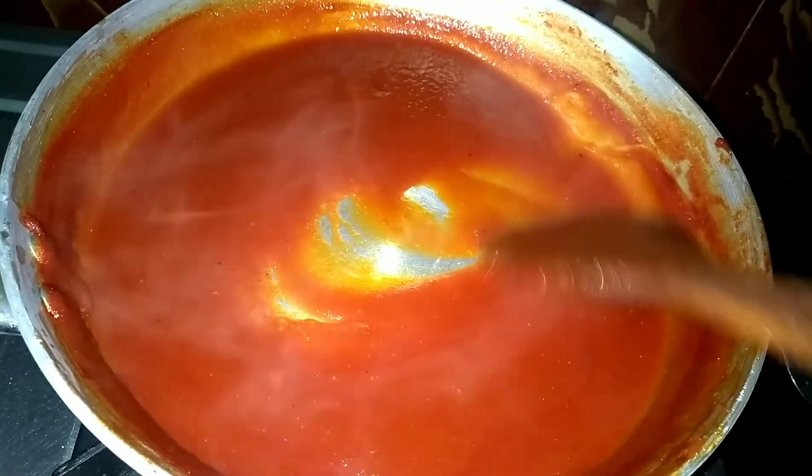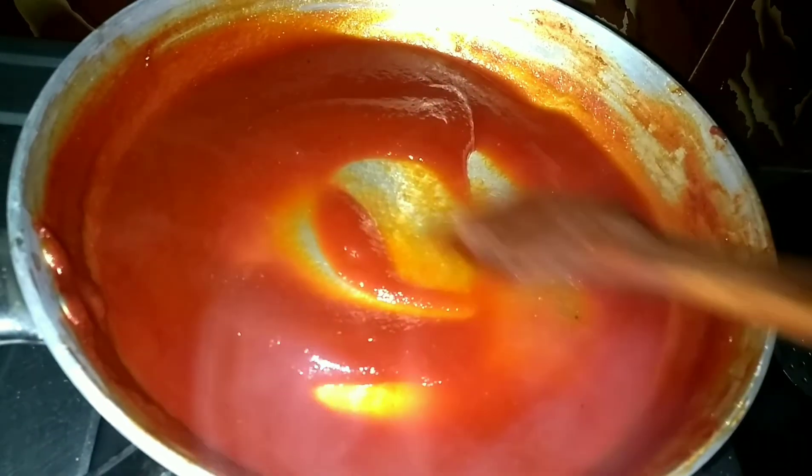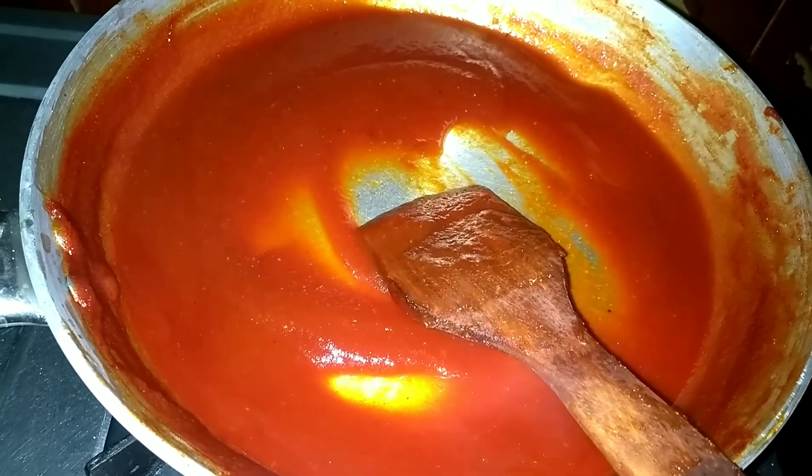Let's try the ketchup and add it to a dry plate. Let's add ketchup to this. Now it's not done yet.